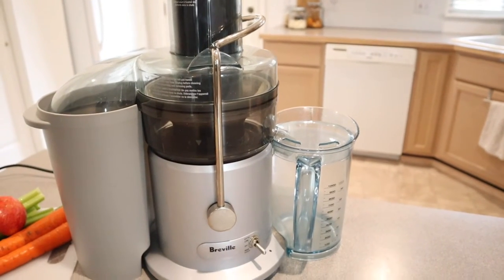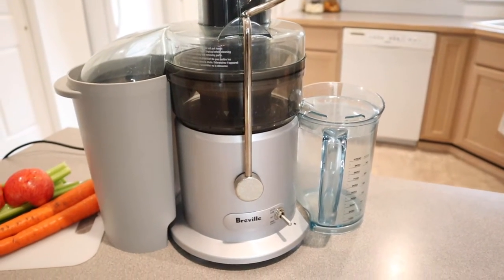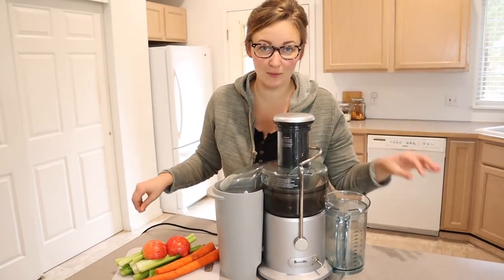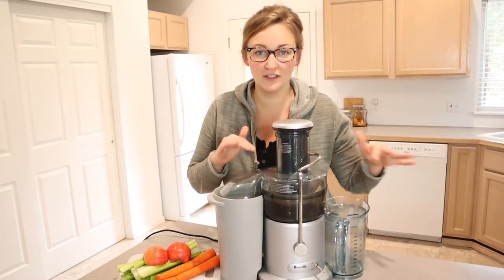Hello, welcome back to my channel. Today I'm going to be reviewing the Breville Juice Fountain Plus Juicer. Breville is one of the top brands for juicers, and I wanted to go ahead and try this one out to see if it lived up to the hype.